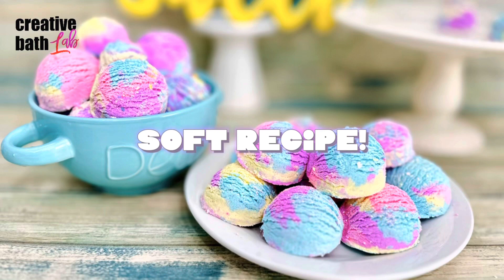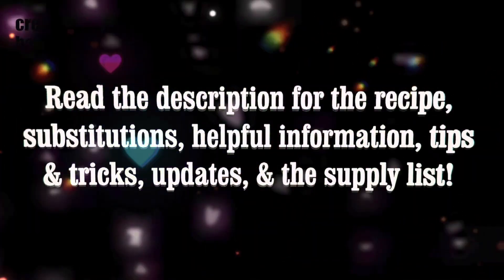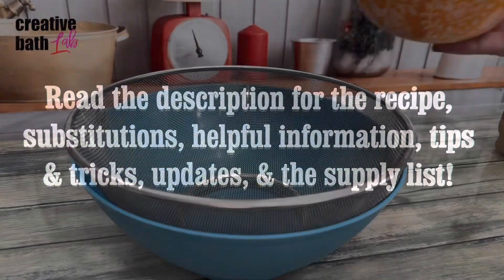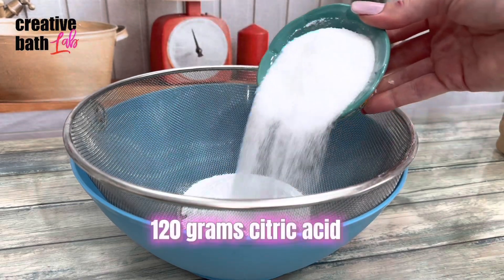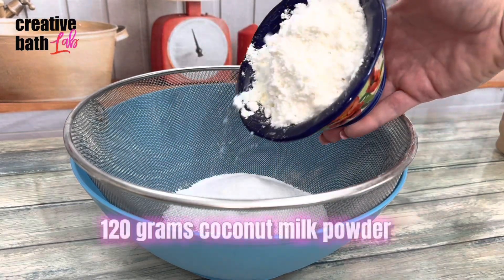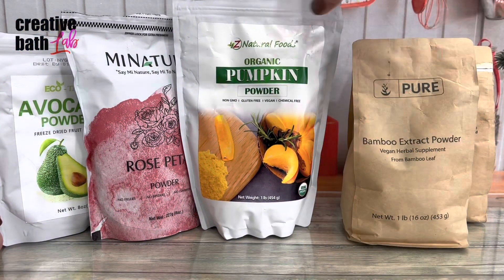Please read the description for the recipe substitutions, important information, and the supply list. I'm adding coconut milk powder — oh my god, it smells amazing — but you can add any skin-loving ingredient that you want.